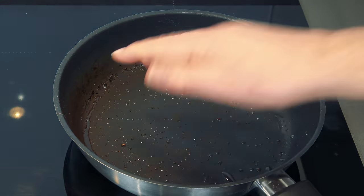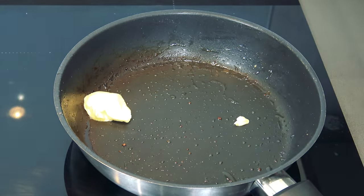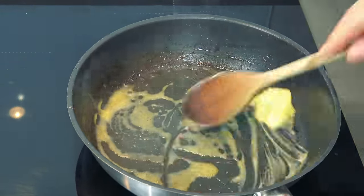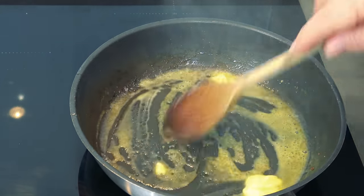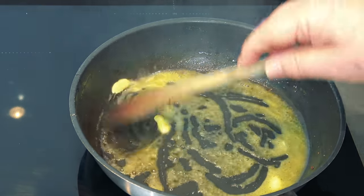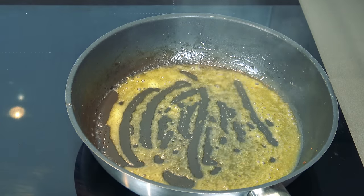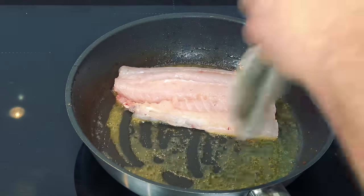Right, here we go — the old frying pan is on there, a nice knob of butter goes in there. I've pre-cooked the bacon in the frying pan just to get it a little bit crunchy. I'll show you later on — it's just easy to do it that way, pre-cook the bacon so it's a little bit cooked already, so when I put it in the sauce I don't have to cook it so much. Fish goes in, the old skin side down. Beautiful.